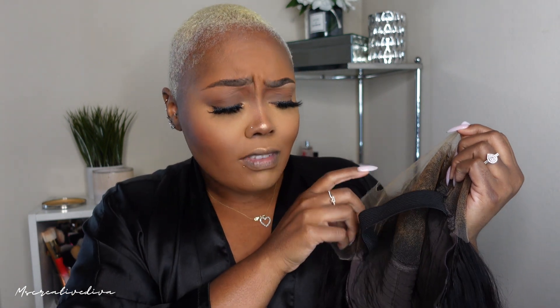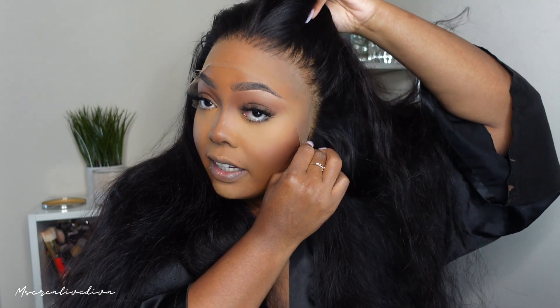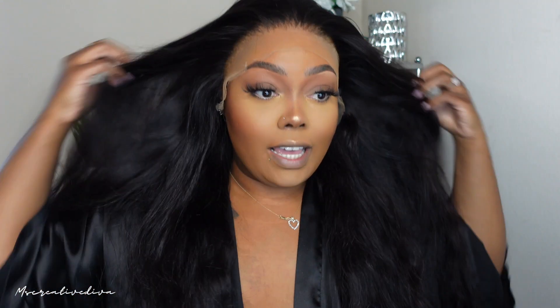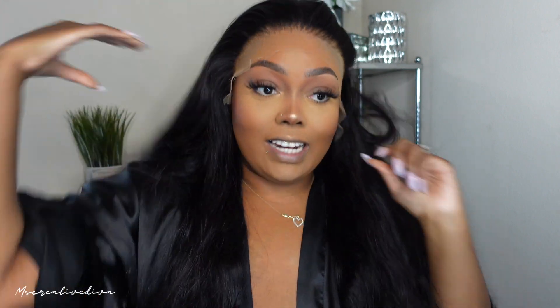I did go ahead and pluck my unit. I prepped my unit as far as tinting my lace and bleaching my knots, and I did also add the band on the inside as well. But that is how it looks. I was actually thinking about wearing it in an updo, but I may do that another day. So we're going to just go ahead and flat iron her. I am going to wear her straight, thinking like a side part, just real sleek.